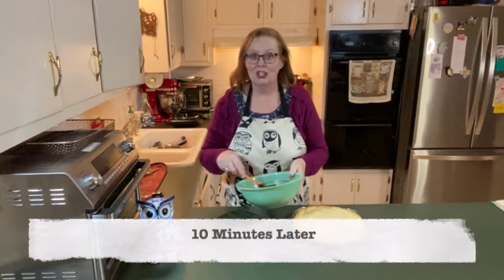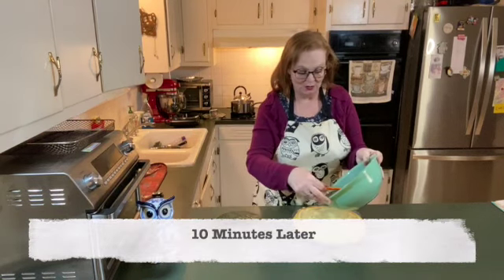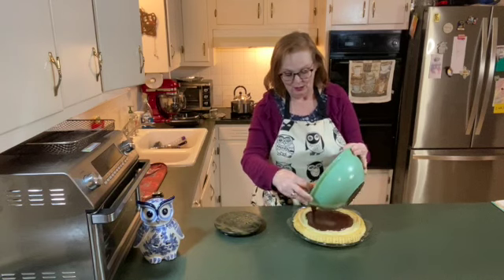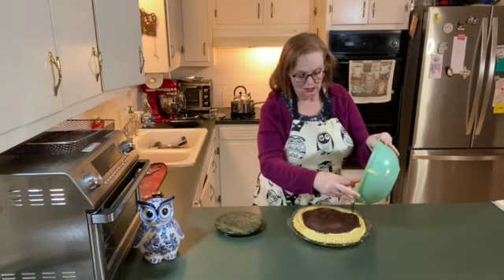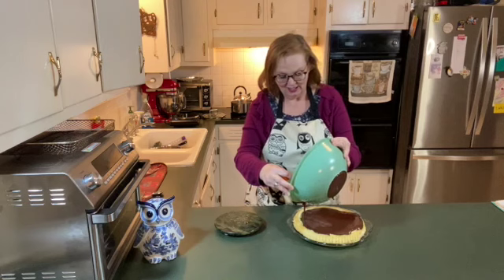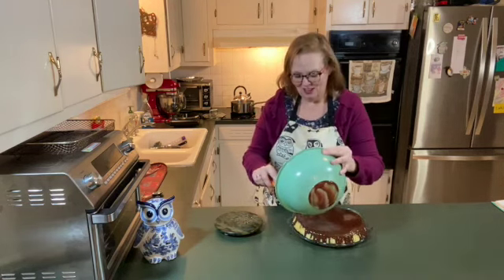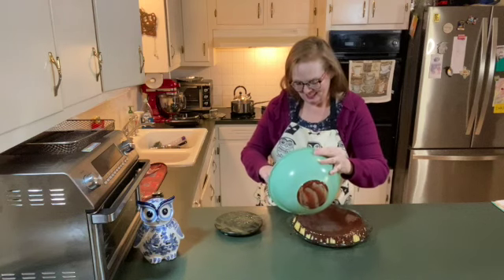The ganache has cooled. I'm going to pour it over the top and let it start making its way out to the edges. I want it to spill off the edge just a little bit. Ta-da!